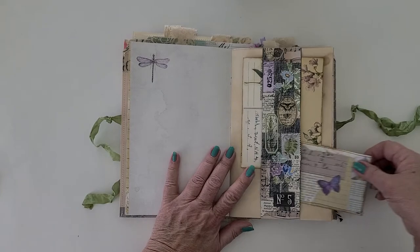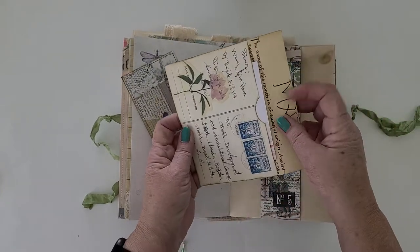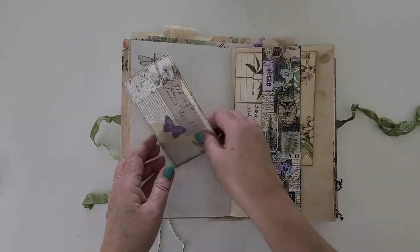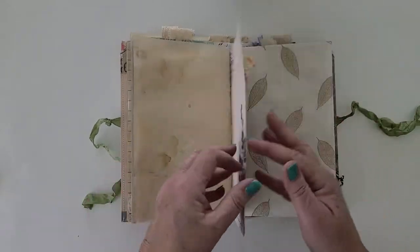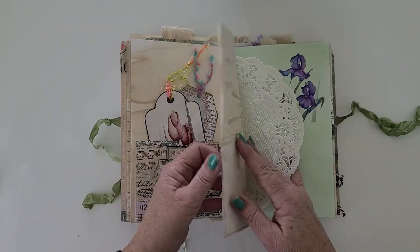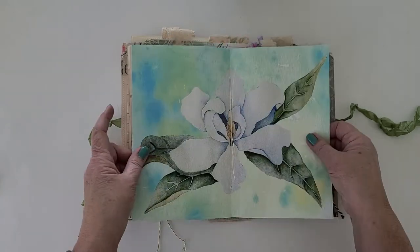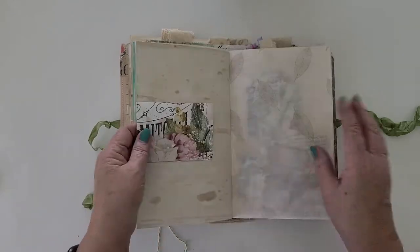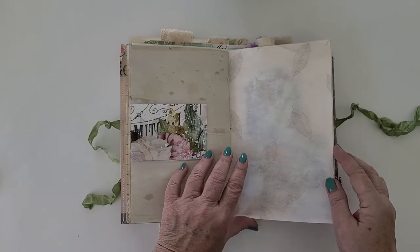A belly band with a journal card and an envelope with a little something in there — there'll probably be more things in there. A couple of tags in a pocket. This is just a little envelope put on with a tiny little paper clip — it has a little something in there.